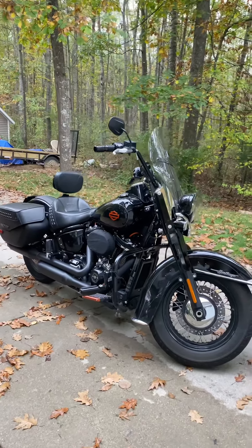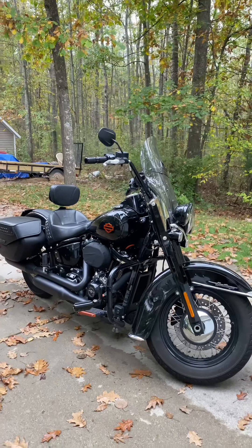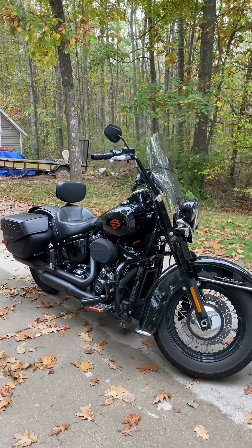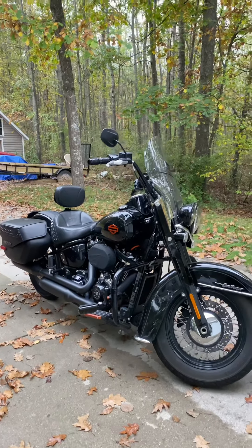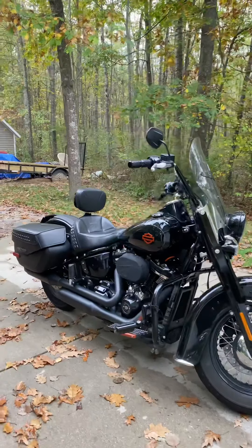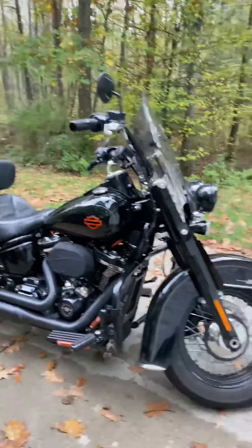Like I said, it's a 2018 — I bought it in 2019 with about a thousand miles on it. I've put about 20,000 miles of my own on it. I've done a lot of cosmetic stuff but also some performance upgrades.